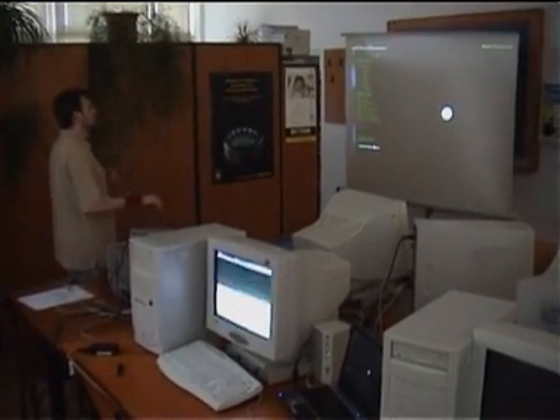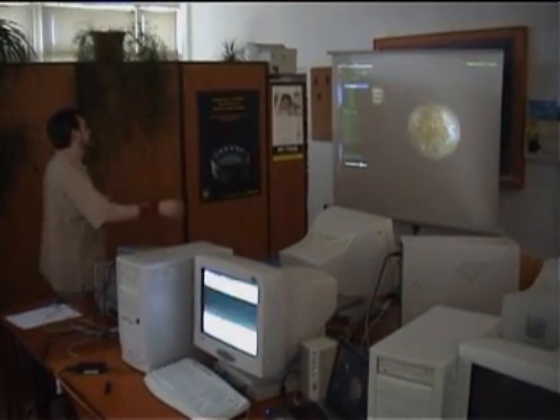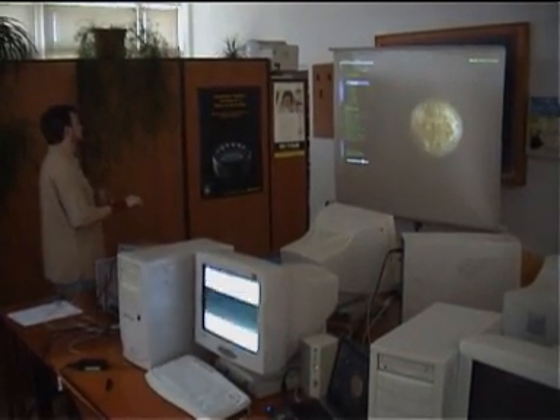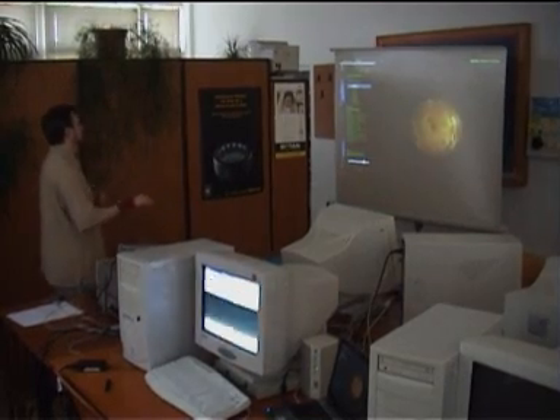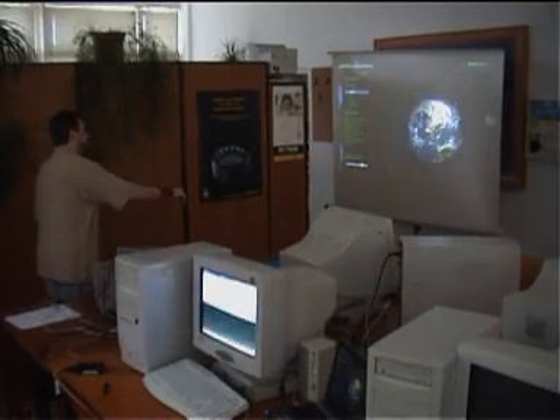We are now trying to change mode and we can zoom. We can change to zoom mode or rotation. I have now gone to Mercury, gone to Venus. And now we are on Earth in zoom mode. We can zoom back.